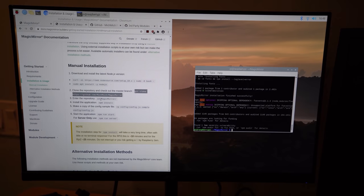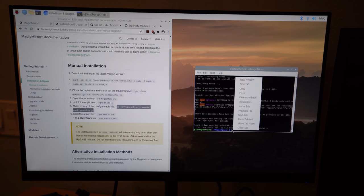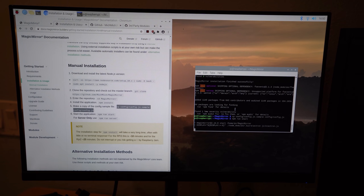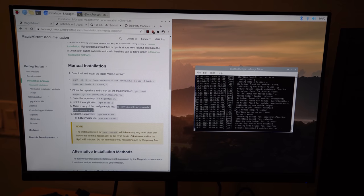Now that that's finished, we're going to go to the next line — step five — and make a copy of the config file. Then we're going to run 'npm run start'. And this should be our Magic Mirror — your first look at it anyway.